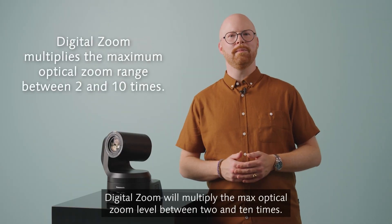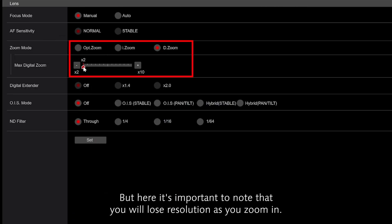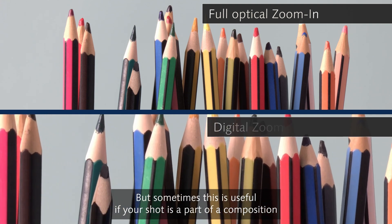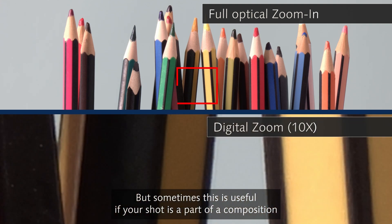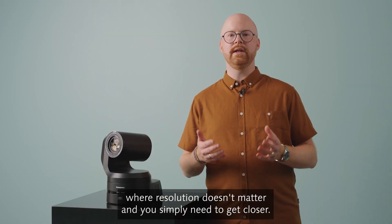Digital zoom will multiply the max optical zoom level between 2 and 10 times. But here it's important to note that you will lose resolution as you zoom in. But sometimes this is useful if your shot is part of a composition where resolution doesn't matter, and you simply need to get closer.